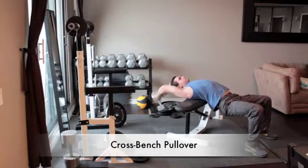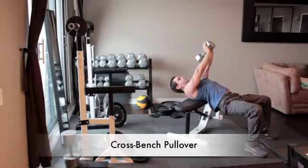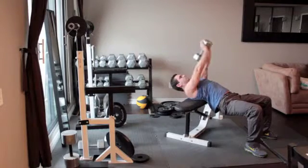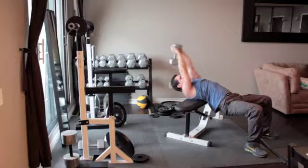Lie perpendicular to a weight bench so your shoulders and upper back are resting on it while your head hangs off the bench. Keep your knees bent and feet flat on the floor. Grab a dumbbell and wrap your thumbs around it in a diamond shape and press the weight straight overhead.